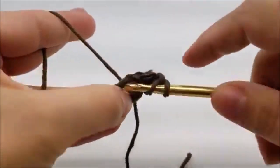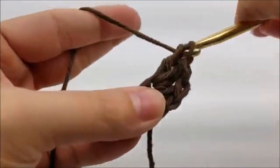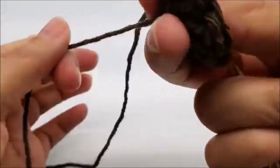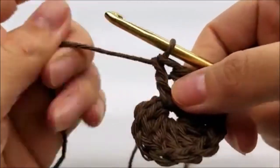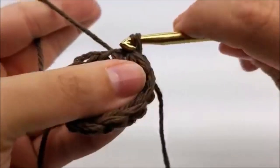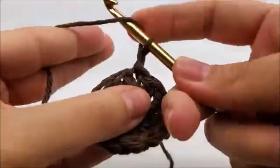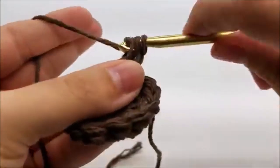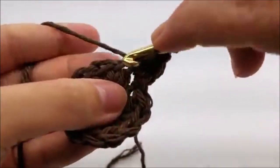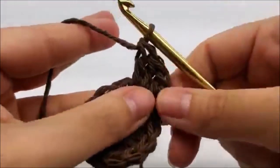Do that 12 times total. Once you get your 12 double crochets done, go ahead and slip stitch into your first double crochet — not that chain one, but the first double. Now we're going to chain one again, go right back into that same stitch, and do two double crochets into that stitch.